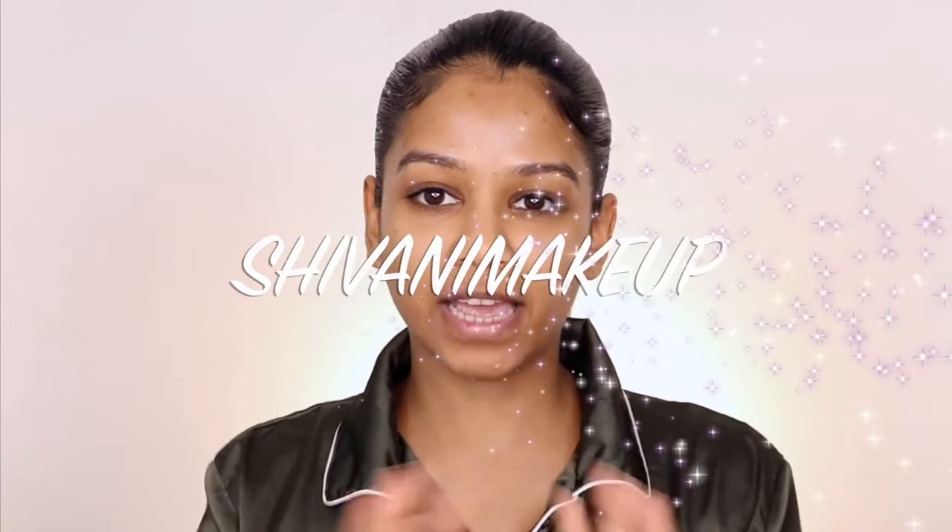Hey guys, welcome to my first ever YouTube video. Some of you might have seen my Instagram profile where I do transition videos or one-minute videos. I've never done a long video or talked in one before. Every product I'm using in this video is available in India on Nykaa or maybe Sephora — I'll link them down below.